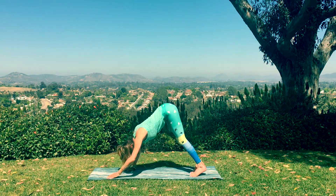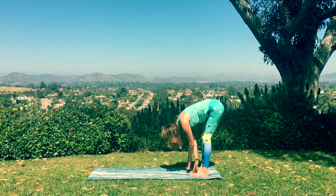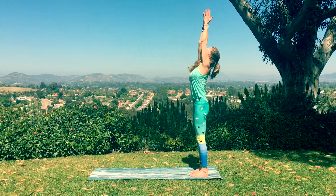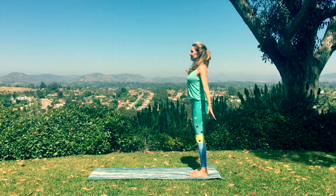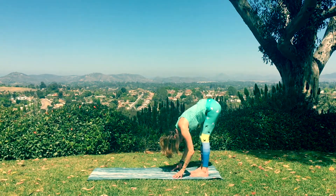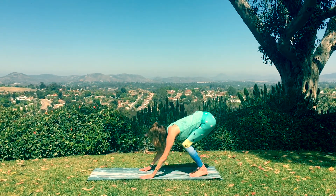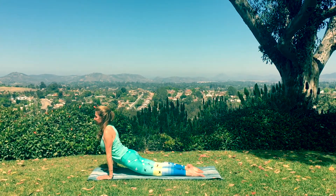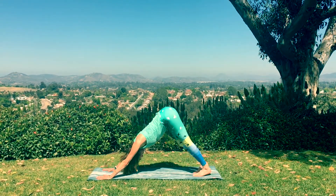Now let's walk our hands back towards our feet and bow down in Uttanasana. Bend the knees, rolling up for upward salute. Arms flying, fingers touch. Hands in Anjali mudra. Lower the arms. Breathing in, raise them up. Upward salute. And then bow down, hinging from the hips. Uttanasana. Halfway lift. Exhale to lower. And then bend the knees, walk out for a chaturanga. Exhale to lower. Inhale to your up dog. And exhale to down dog. And we'll flow through our sequence. Breath to movement.